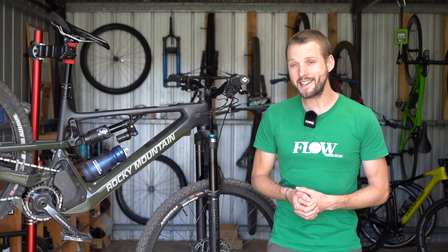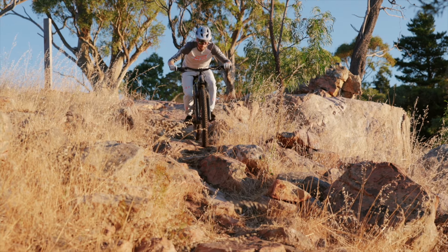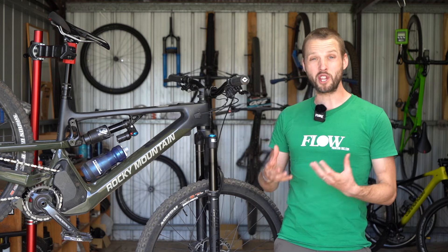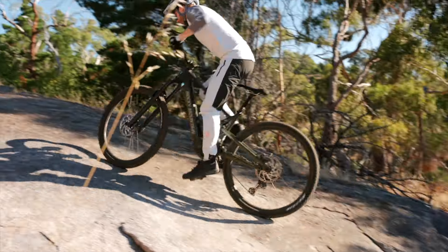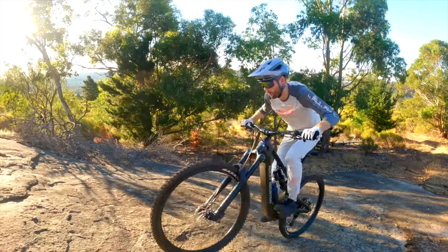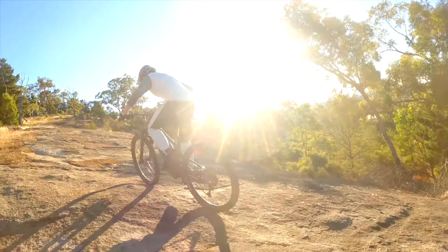Thanks to the tough tyre casings and Cushcore inserts, it's possible to run quite low pressures with less chance of burping and pinch-flatting. The Dynami motor also impresses with huge torque, sensitivity and progressive power delivery. It surprised me with how intuitive and controllable it felt on the trail, and even in the highest assist mode it never seems to run away from you, even when soft pedalling around tight uphill switchbacks.